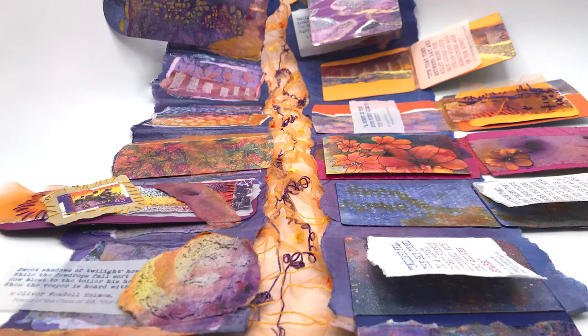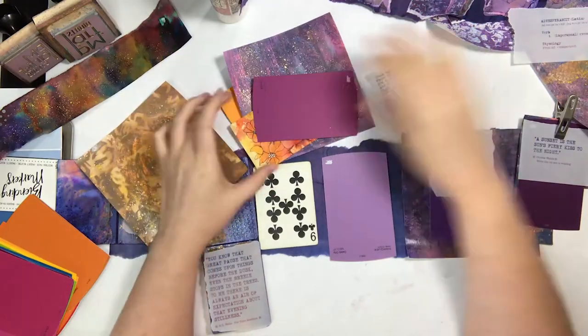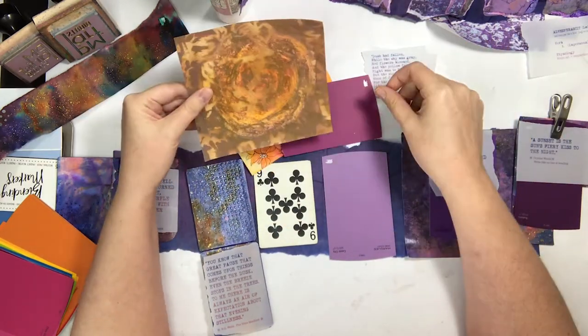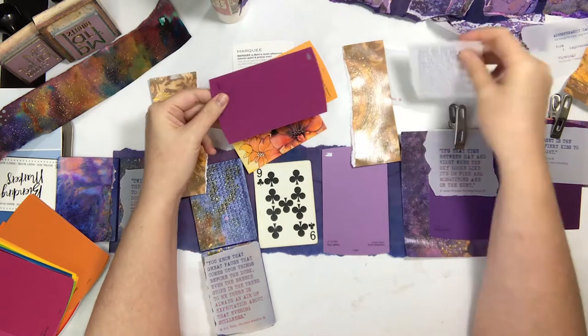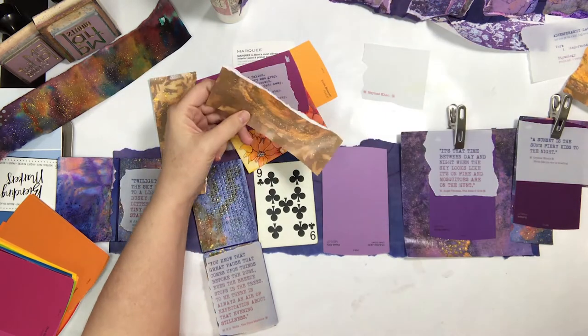Let's get started. If you haven't watched part one, I would suggest going back — there'll be a link below or a card above so you can watch it. Now we're getting started with the third panel of the lower accordion.